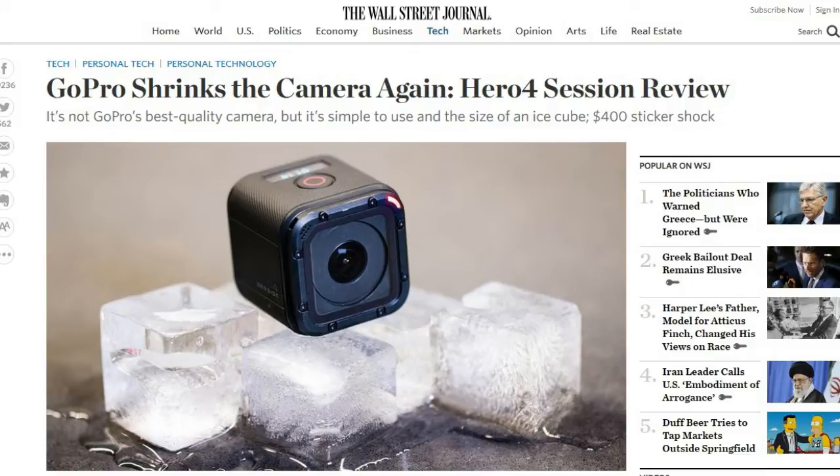The first thing I thought when I saw the Session was that GoPro just came out with a Polaroid Cube that's been out for quite a while. The scary thing is they're pricing it at $399 versus the Polaroid Cube at $99. I guess there's no patent on making something into a cube shape, but it sure looks like it.